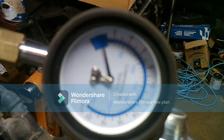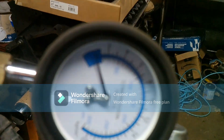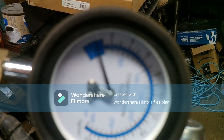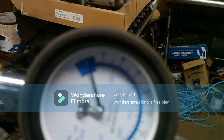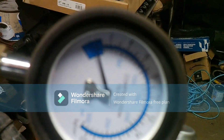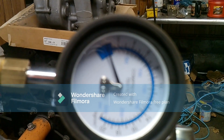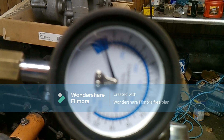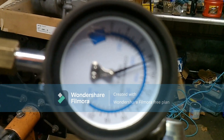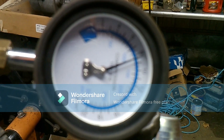On to the next one. The camera still does not want to focus on this thing for some reason. Anyway, this is number three — let's see how we do. Oh, that's pretty good, that's got about 120 PSI. All right, moving on to the next one.